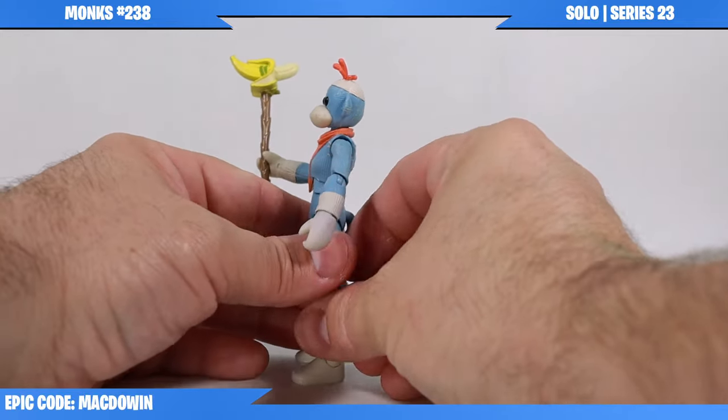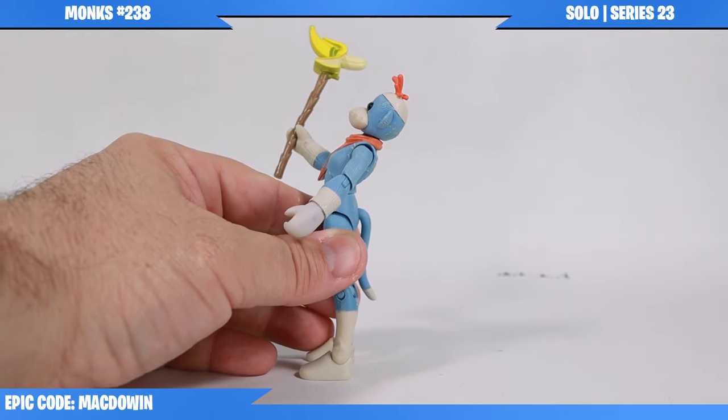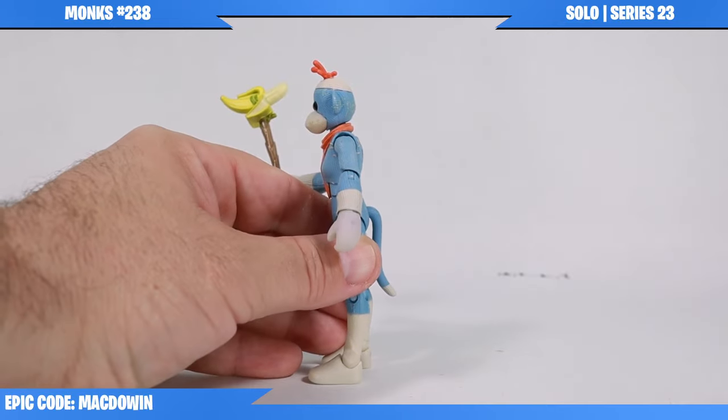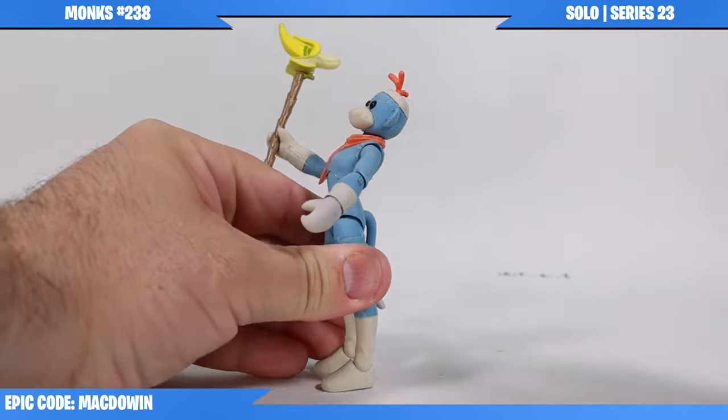One thing I noticed just playing around with this figure - it has a pretty far back bend at the torso cut. But when you push her forward, that's about as far as she can go. So she's got a really crazy back bend there.